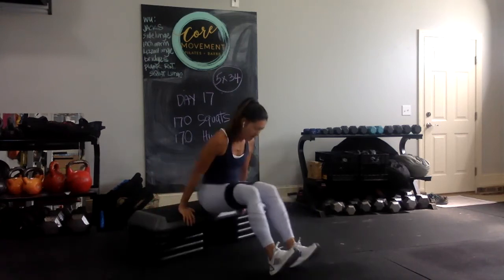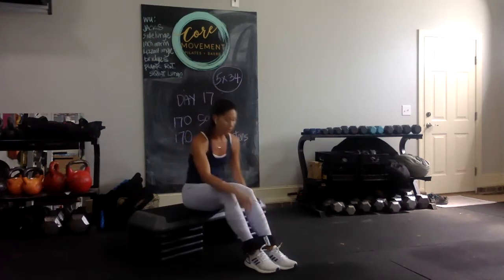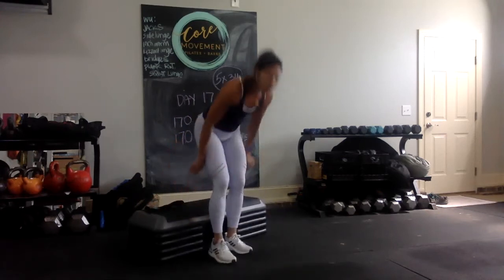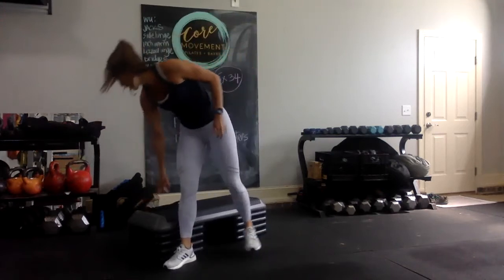So I got interrupted by my little one, so I'm going to repeat that flow again for set four. Neutral, 12 o'clock position. You ready? 34.